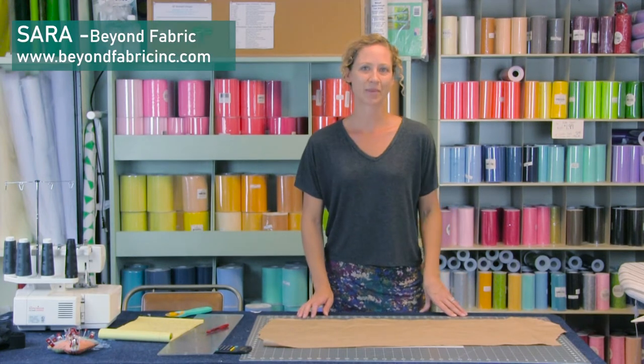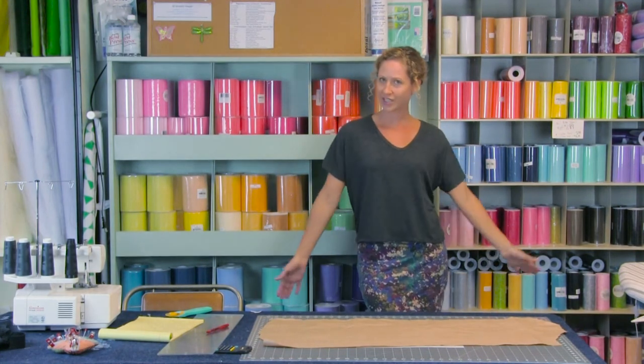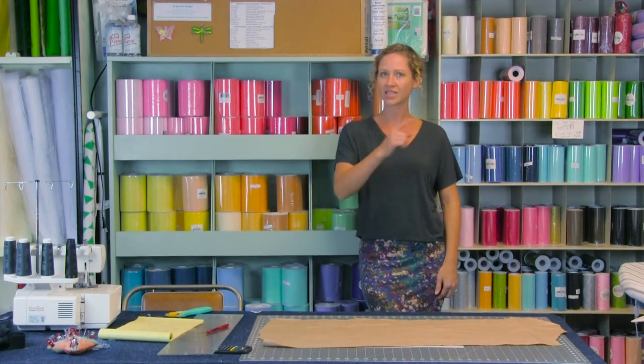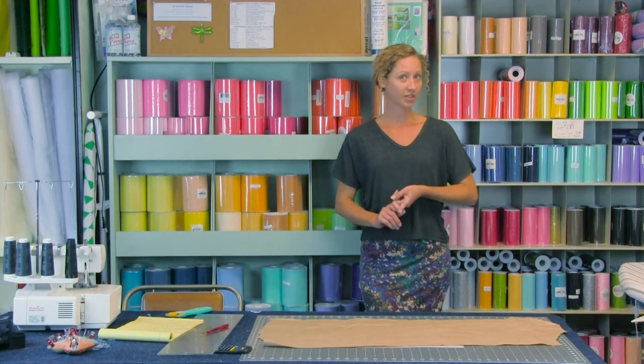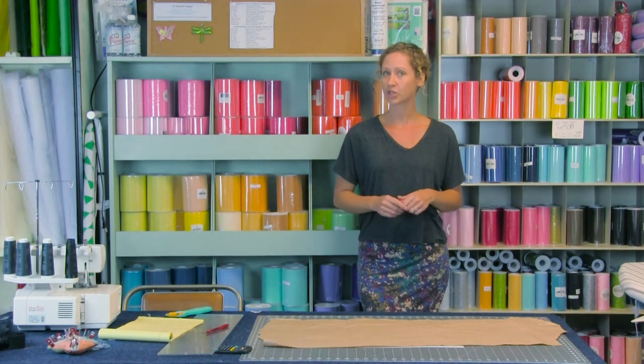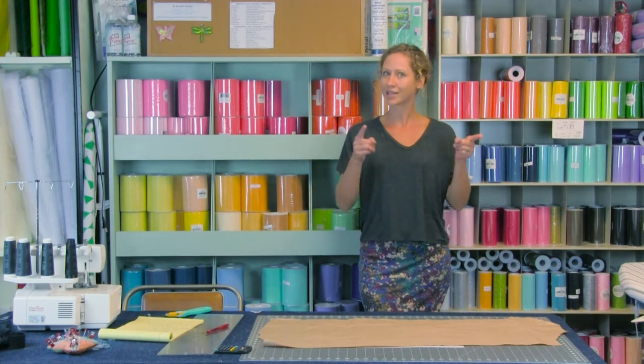Hello everyone and welcome to another Make It Monday. I'm Sarah with Beyond Fabric and today we're going to continue our Skirtacular series with a pencil skirt based off of your measurements. Today we'll be using a serger — we've had a couple of requests — but you can always use your regular machine, so don't get deterred. You can always pull out your regular home machine. Let's get started by getting some measurements.